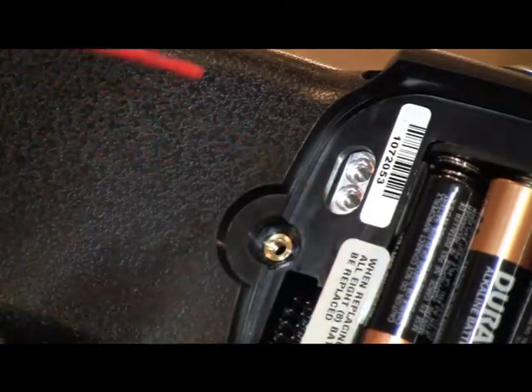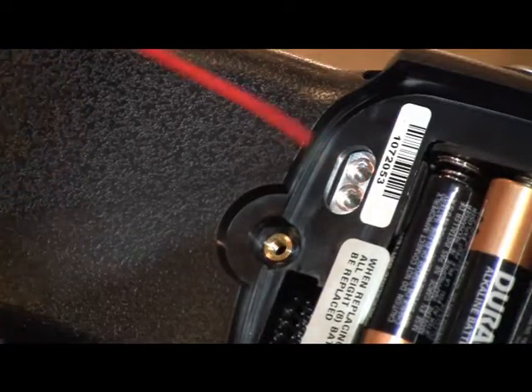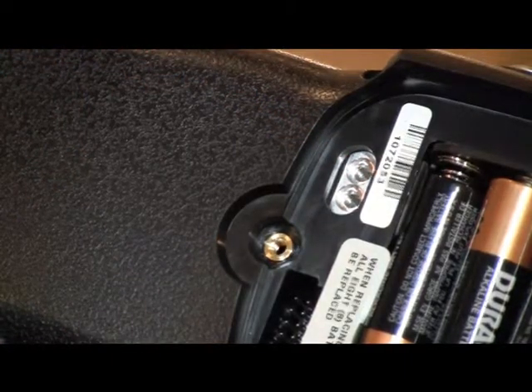If available, clean compressed air can be used to blow out and dry out the valve bodies. Any unseen dust or contamination can be reduced or eliminated.